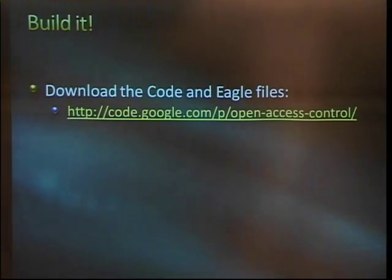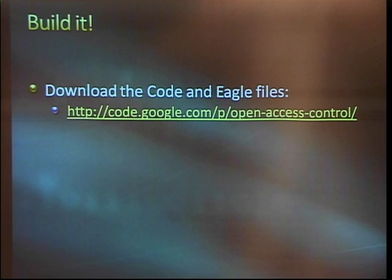The last thing — we can download the code. Everything: Eagle files, the design, the Arduino source code — it's all right there at that Google Code link.